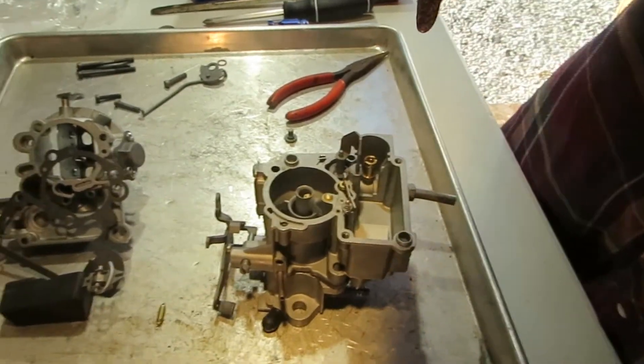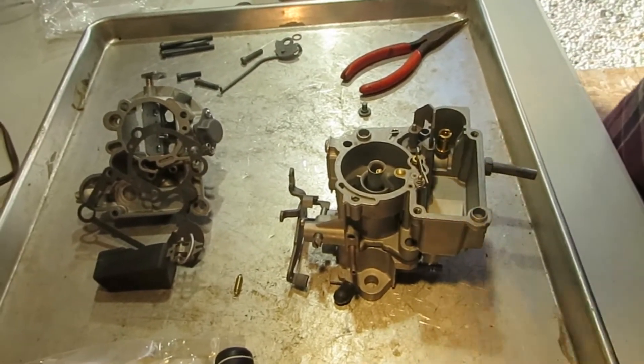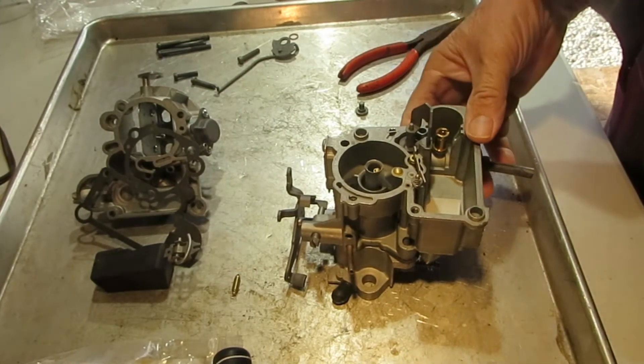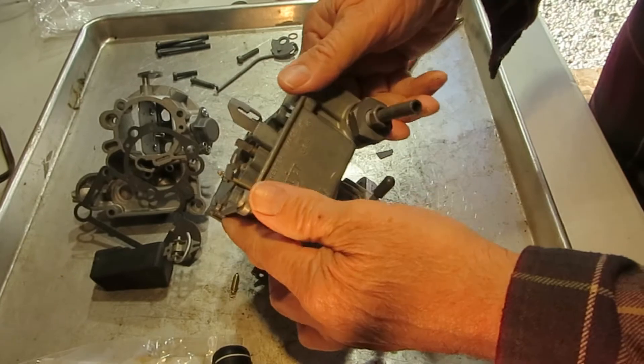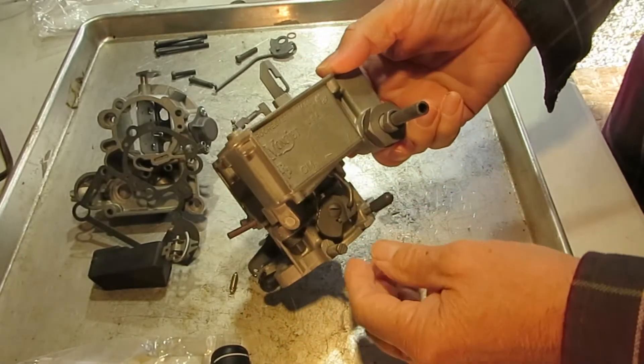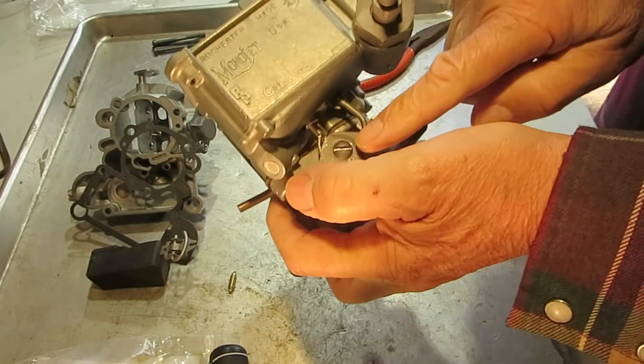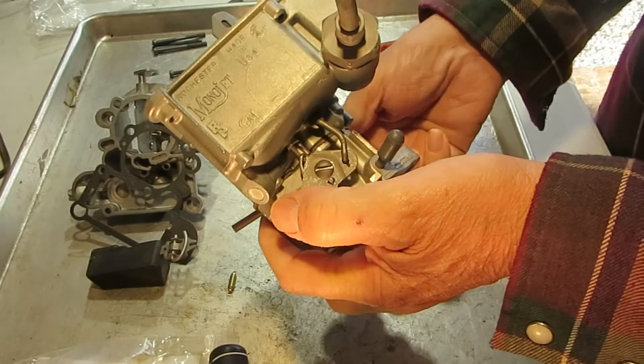I'm Mike's Carburetor Parts. I'm working on a mono jet one barrel and I want to talk about the accelerator pump circuit — how it works. This is the mechanism that operates it from the throttle.